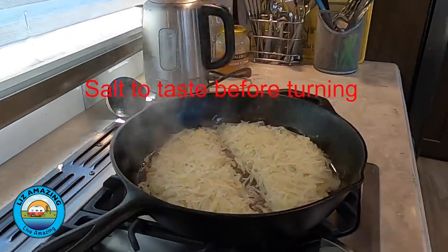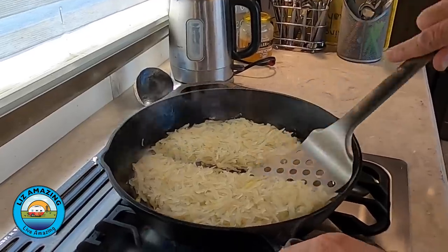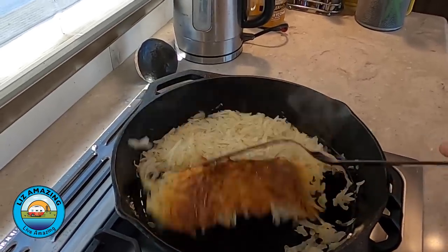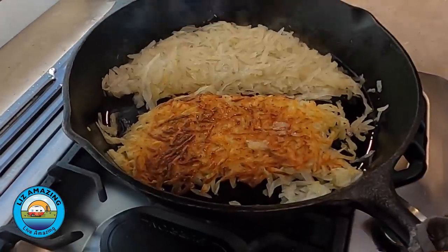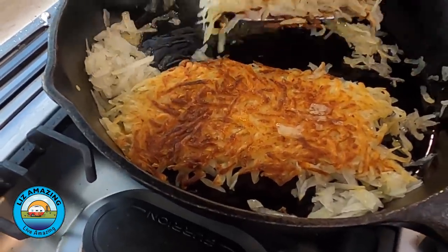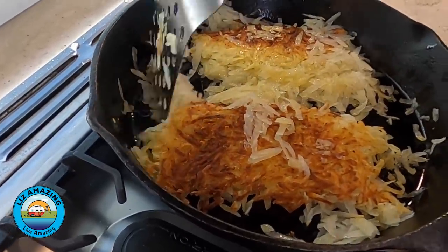All right, let's see what we got. This can be the tricky part — I'm hoping this isn't burned. Oh, look at that. This is the magic! One just shifted a little. You cook them for another three minutes uncovered and you're ready to eat.